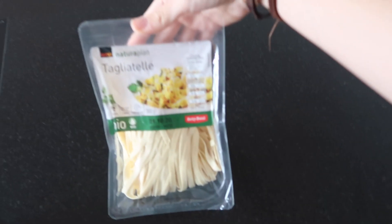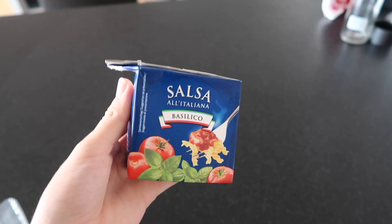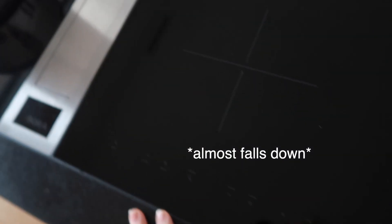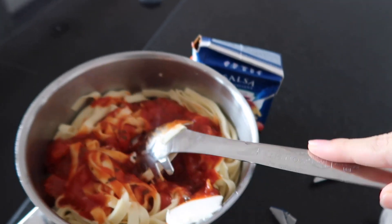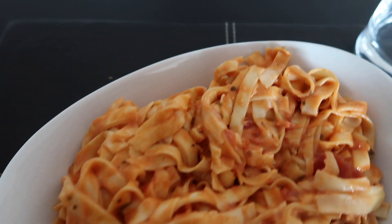Why am I so exhausted? It's only been 10 minutes! Okay, so I'm making myself lunch — tagliatelle with tomato sauce and vegan cream cheese, which is a really good combination, I recommend trying it. I take about two tablespoons of the vegan cream cheese and stir it around until it's melted. It looks really good and I'm very hungry!